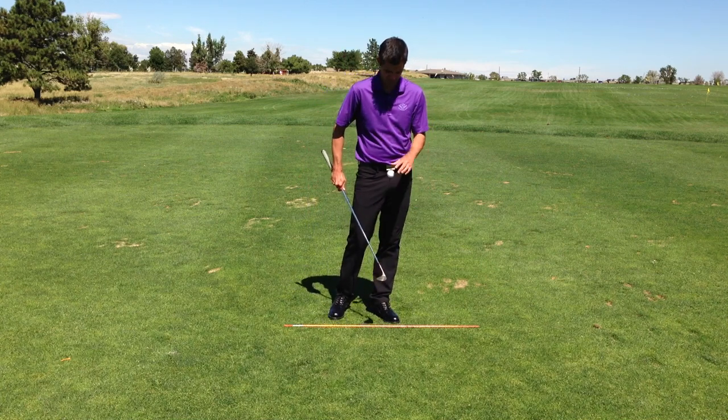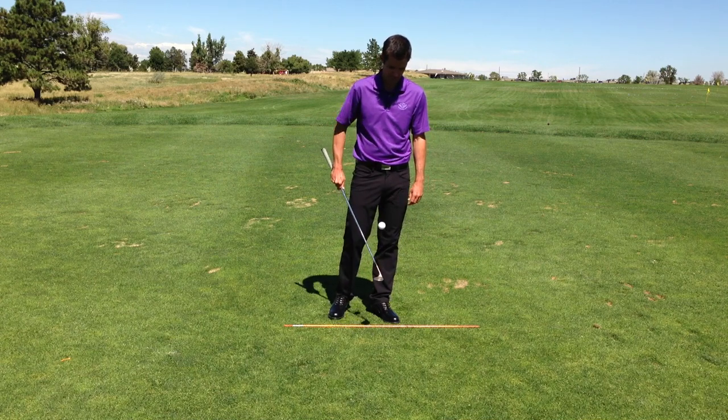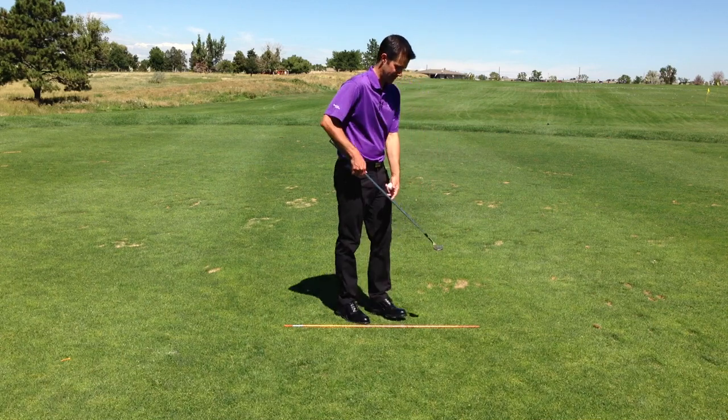Juggling is basically a time killer for when you're playing in tournaments and you have to wait 15 minutes on a tee. That's where most of us got the practice. Let me show you how to do it.